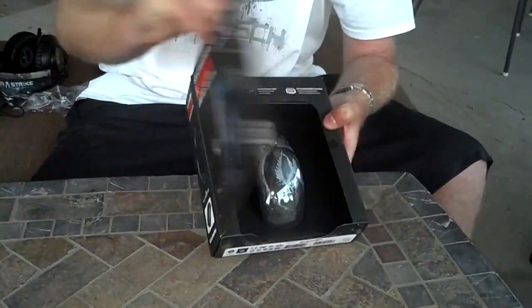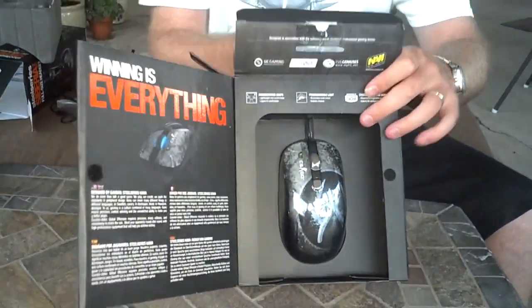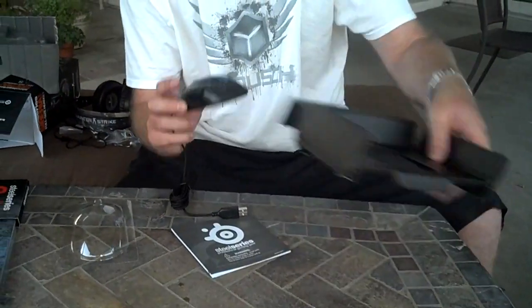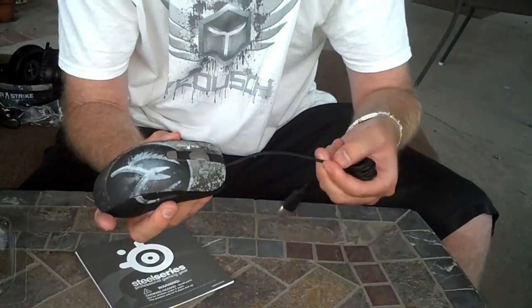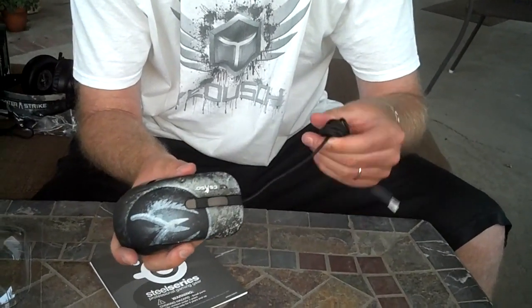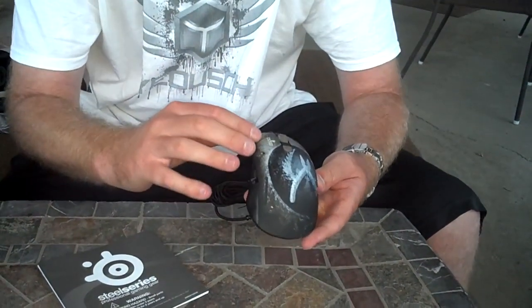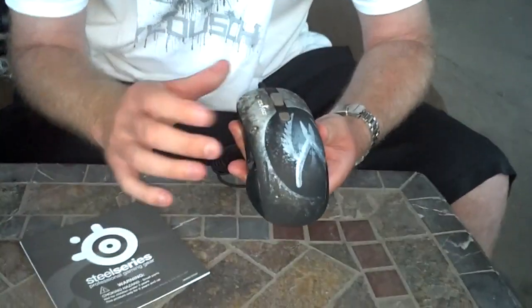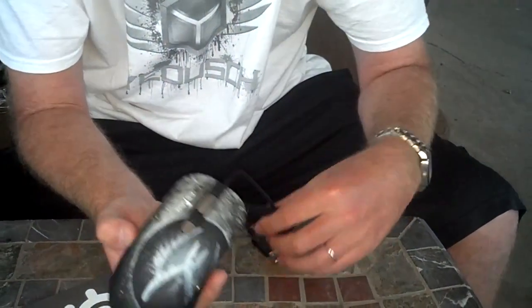This is the SteelSeries Kana. Opening up the package — you can see it's wired, and the wiring is really nice; it's not just plain plastic wire, it feels good. The mouse itself has a really interesting texture on top — this is the first one I've seen with this type of texture. You have your scroll wheel, a button here, buttons there, and also a button on the side. Pretty cool.